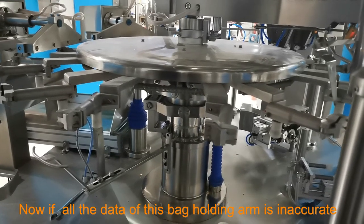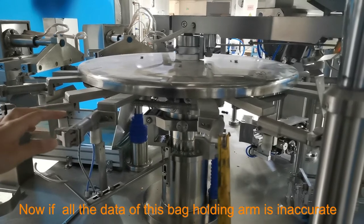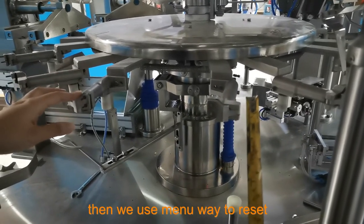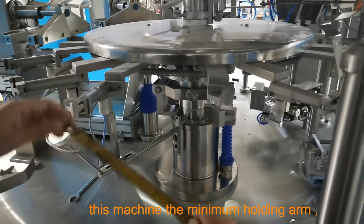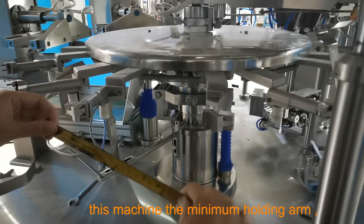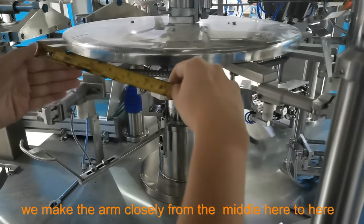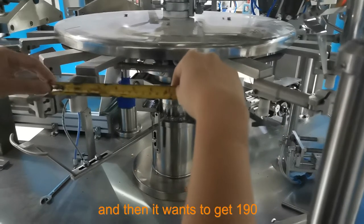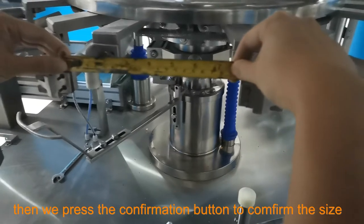If all the data of this back holding arm is accurate and we want to reset it, we use the manual way to reset it. This machine's minimum holding arm width is 190mm. We make the arm close from the middle to here, and if it wants to get 190 then...